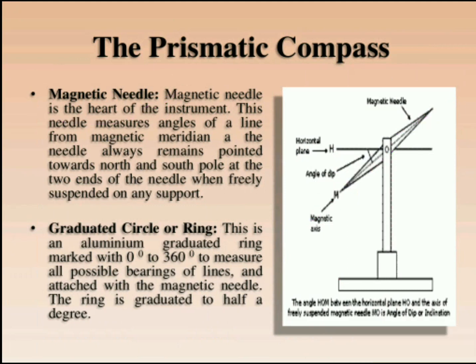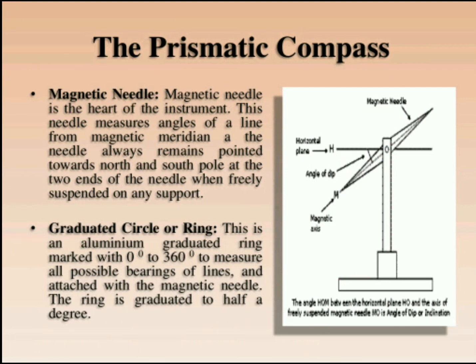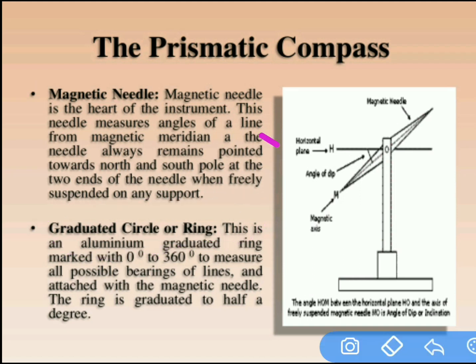The next part is the magnetic needle. At the center we can observe the magnetic needle. To show the directions, we use the magnetic needle.